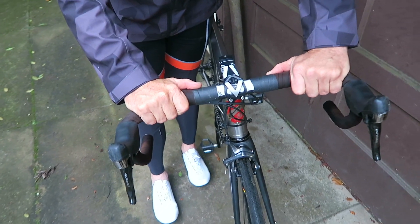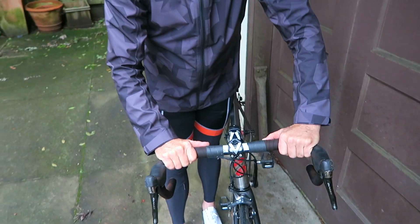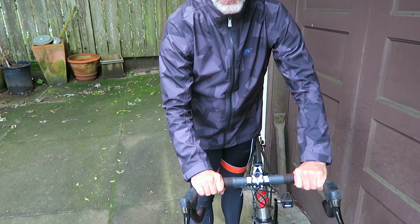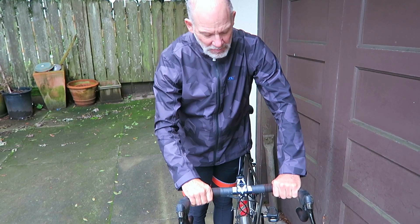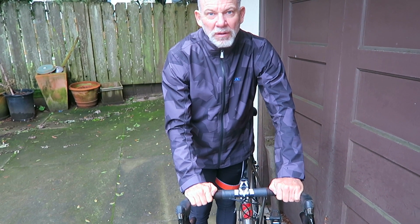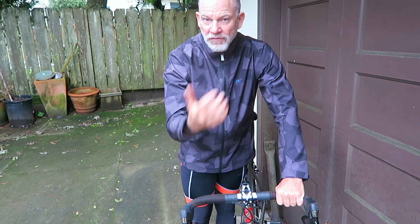For me, the perfect placement of the bars is pretty wide, towards the limit of the bend. I see a lot of riders with their thumbs underneath the bar, gripping pretty hard, even on the climbs. To get the most out of your cardiovascular system, it's important that you ride with your thumbs above the bar.